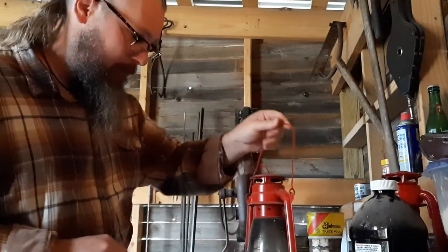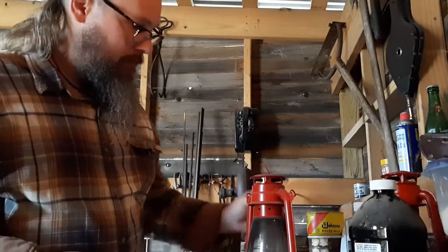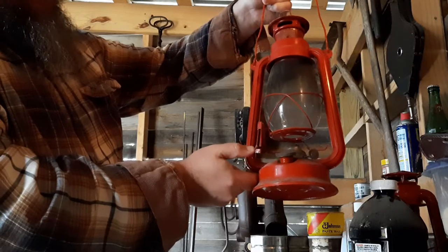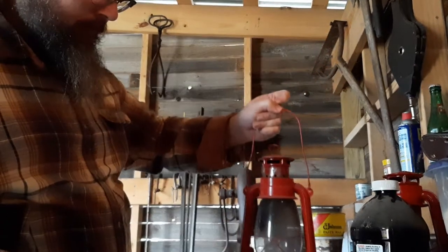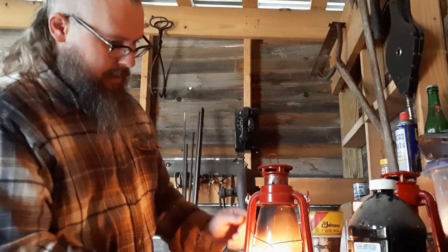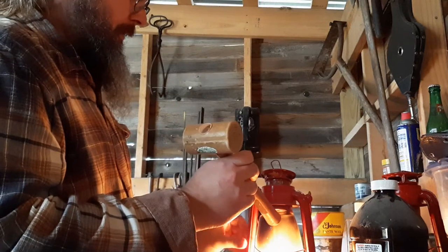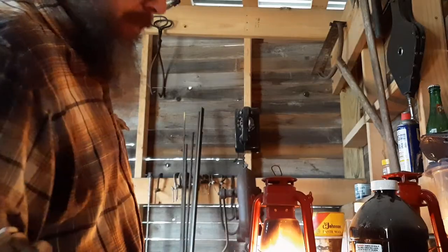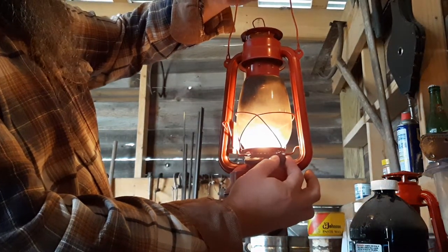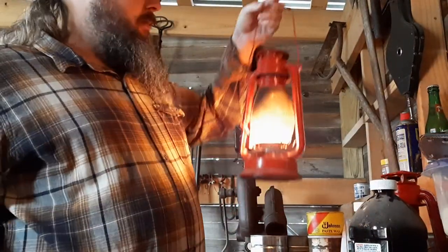These have burned down many a barn, although they really are relatively safe. To light these things: on the cap side there's a little lever — pull down on that lever and it raises the glass, and it'll hook right there and keep it up. Get some fire, put it right on the wick, and pull that lever to the left and let the glass go up. Once lit, let the glass down. This little knob adjusts the height of the wick — left goes down slowly, right goes up. If your flame is too big, you get soot on the glass.